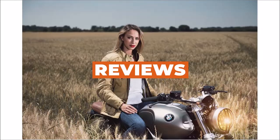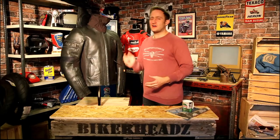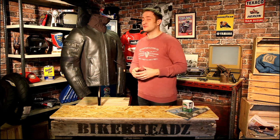Hey, I'm Ed from Bikeheads and this is the Rukka Corius R Jacket. We're right into a Rukka leather jacket here. It's been a few years since we've had a waterproof leather jacket from Rukka, and now we've got one — let me go through some of the features with you.